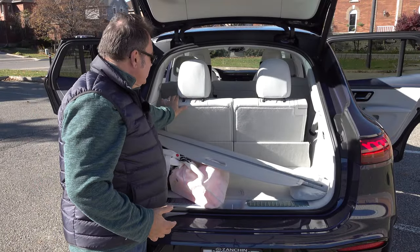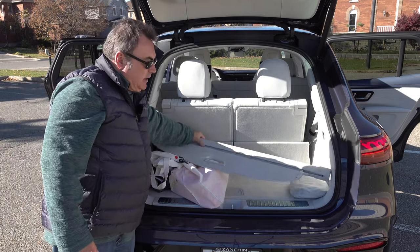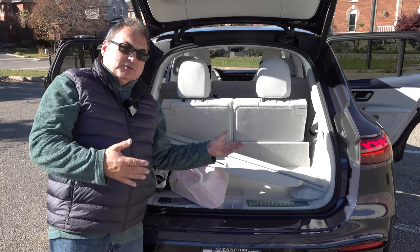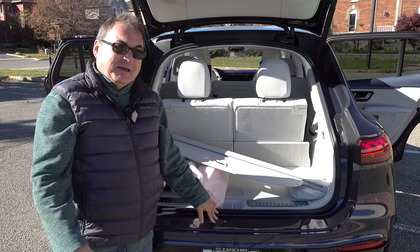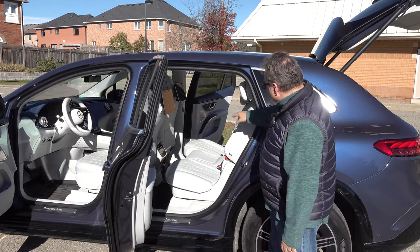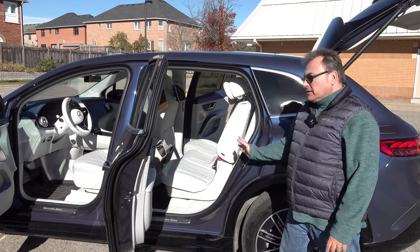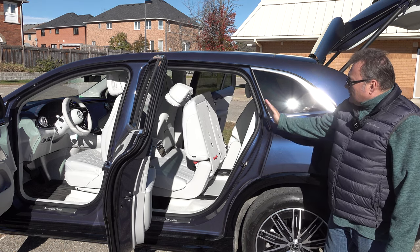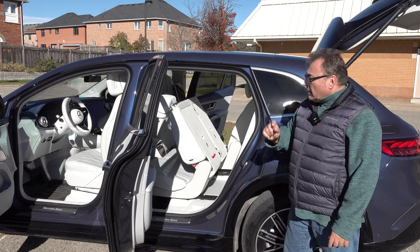With the third row seats up, you only get about a foot of cargo space — very cramped. Had to take the parcel shelf off. It's a very small third row, really something you'd use for a shorter trip. I wouldn't put anybody back there for long. To access the third row, there's a button on the top of each back seat. Push it and the second row slides forward and folds down to allow clearance to get into the space.